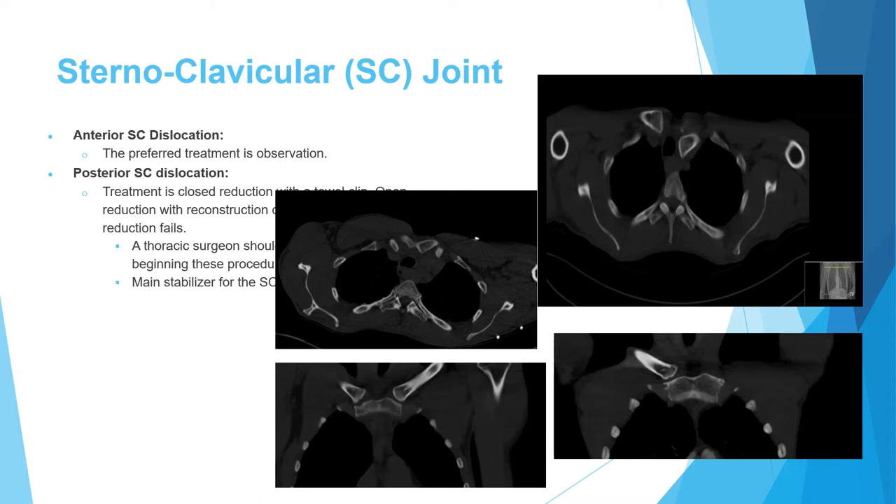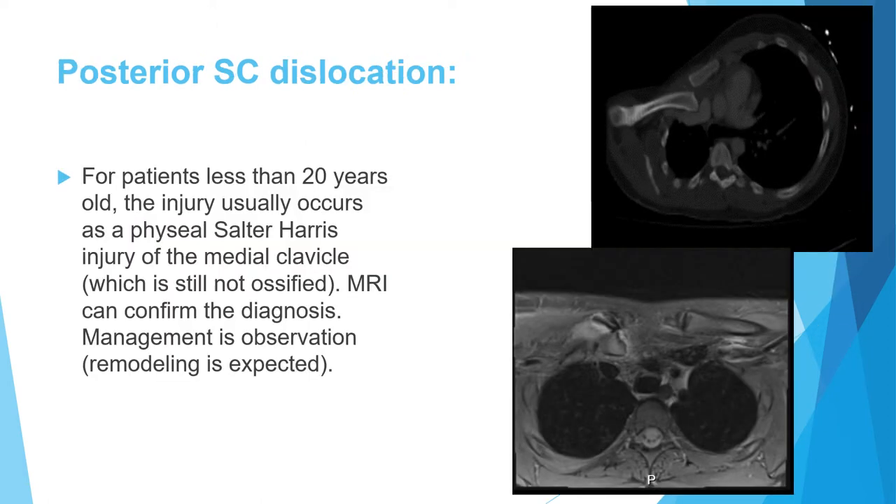If closed reduction cannot be achieved, or the clavicle immediately displaces again upon release, open reduction is required. One important point: the main stabilizer of the sternoclavicular joint is the posterior capsule. You may be asked this on an exam — the posterior capsule is the main stabilizing factor.